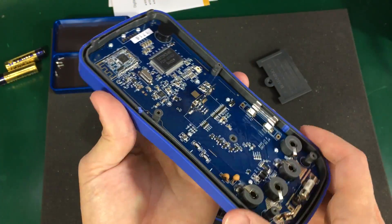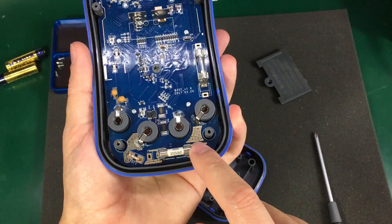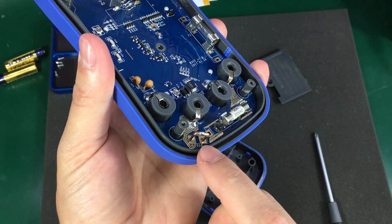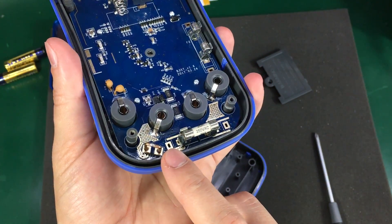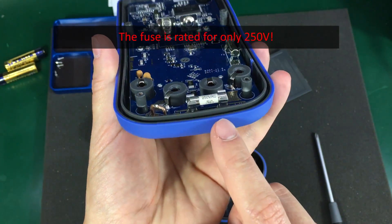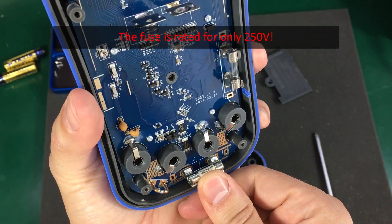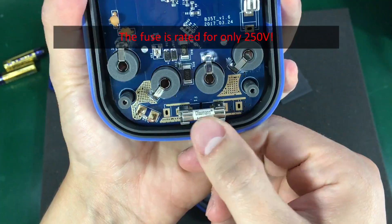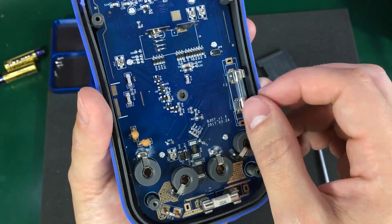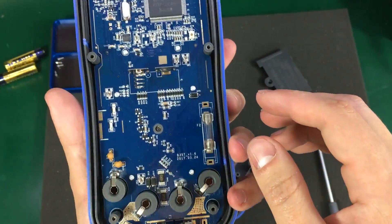Let's take a closer look at the input section and the protection it offers. We can see the shunt resistor right here in this corner. We have a 20-amp fuse — it's a ceramic one, made by Diceman — and a glass fuse for the 600mA range.